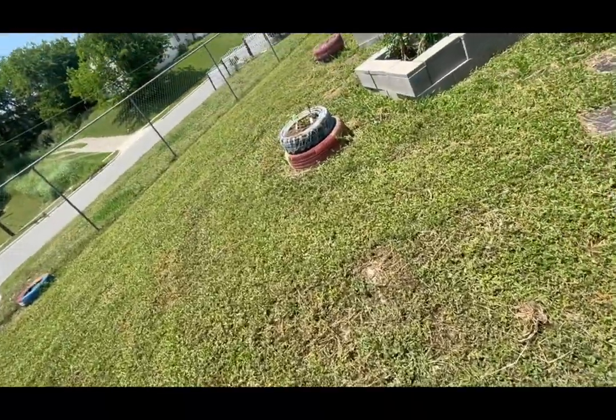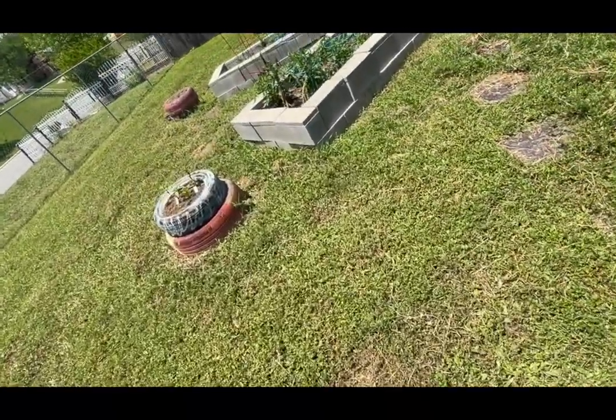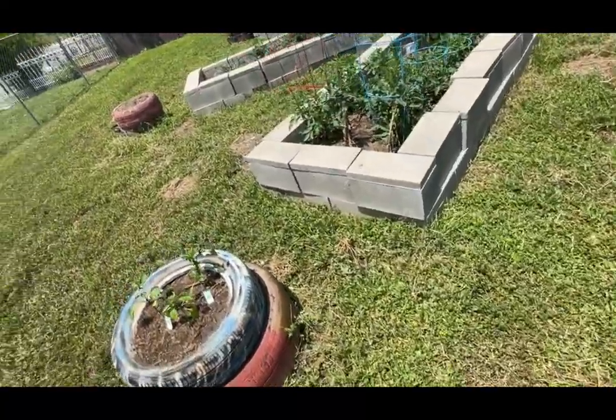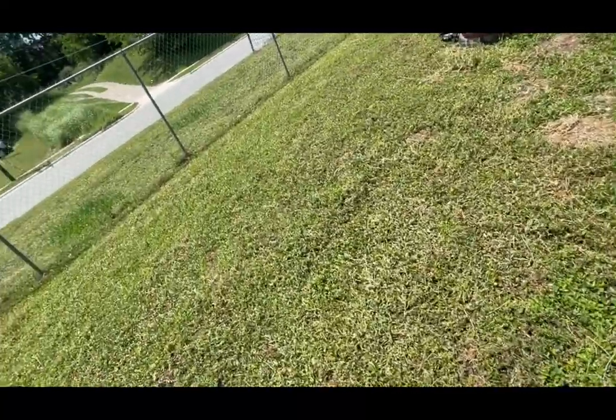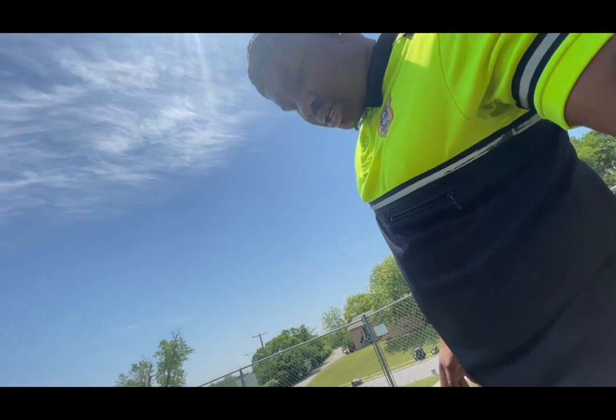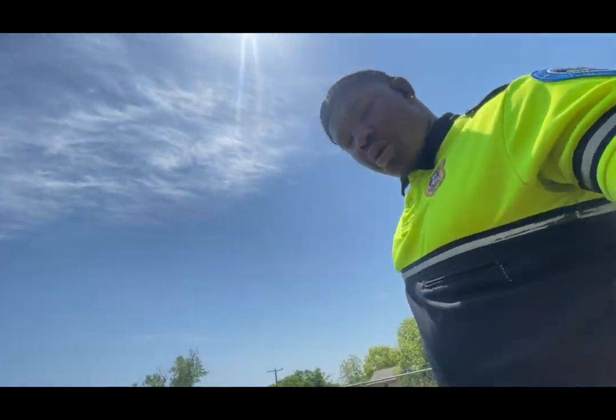Damn, it ain't gonna lie, it's a hot day out here. It's hot. Boy, it's hot out here man, I'm at work.